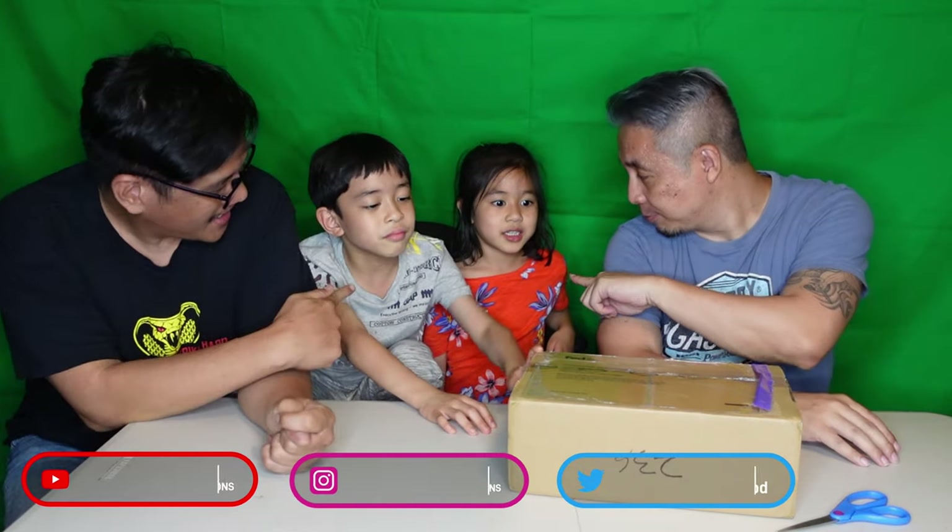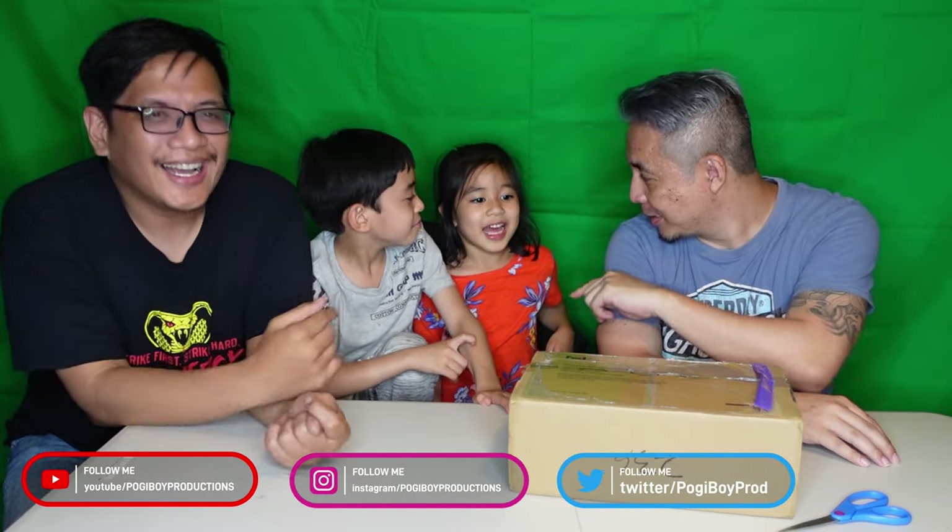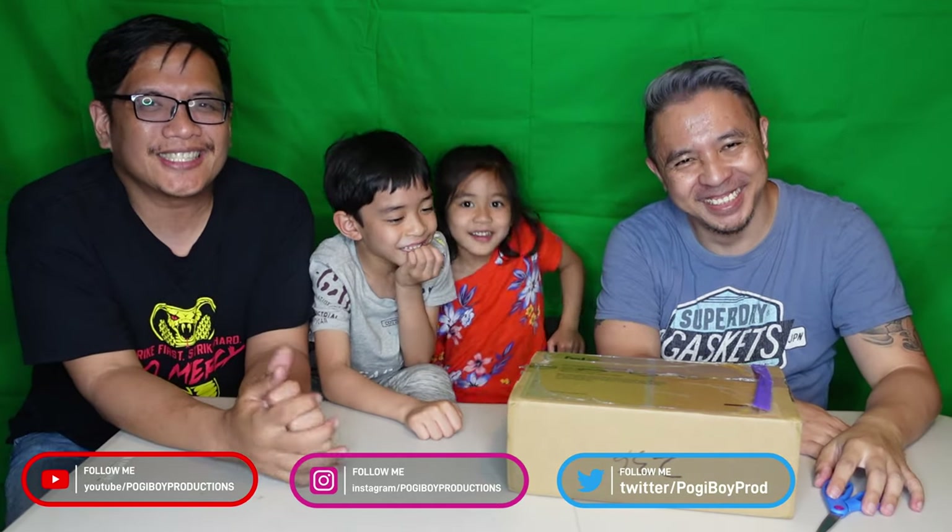What's up guys, I'm Vern. I'm Hatter. I'm Kane. Welcome to another edition of Poggy Boy Production Channel.